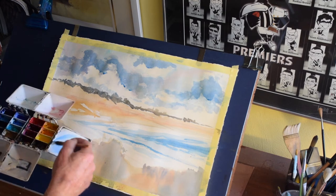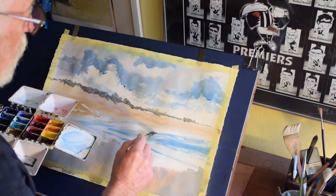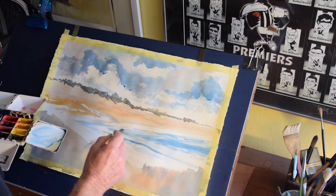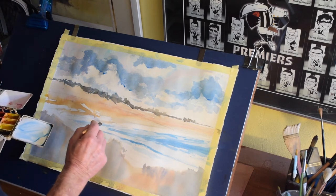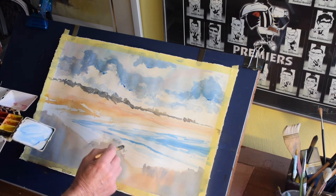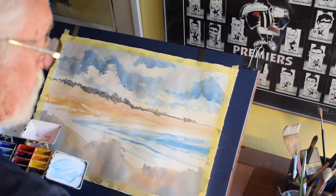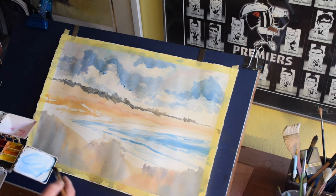Just strengthening the blue in the water a little bit here — a little bit of cobalt just to indicate movement where the waves are and a little bit of shadow being cast. And again, the white paper that we've left is to indicate foam and the water running up onto the sand.